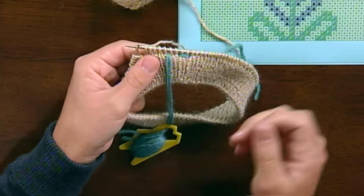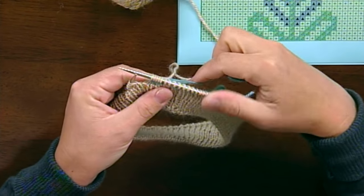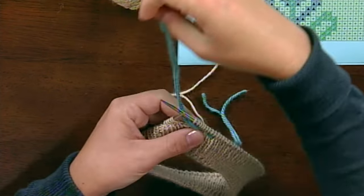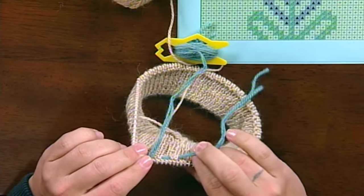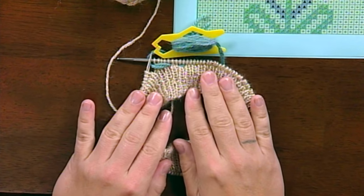Is there any special way you tension the yarn? You want to keep it fairly loose — it can create puckering if you let it pull very tight, as you can see how much it moves those stitches over. You do want to let it lay very loosely, and you can always tighten it up afterwards. So it gives you a lot of room to move.